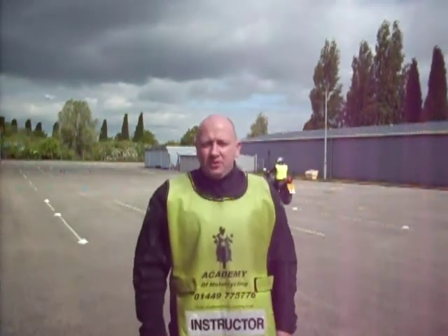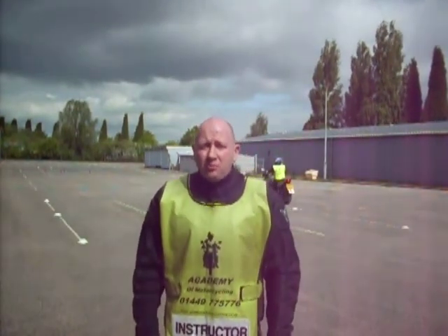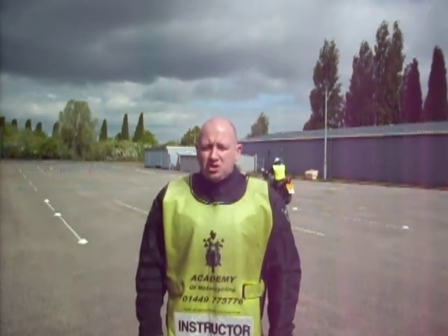Hi, I'm Dave Bowen, the Chief Instructor at the Academy of Motorcycling in Stonemarket, Suffolk. We're here on our off-road site, which is only three minutes away from our office, practising the Module 1 test with a student.